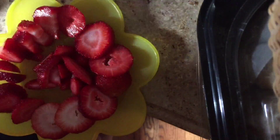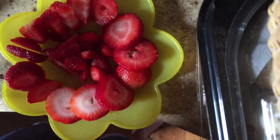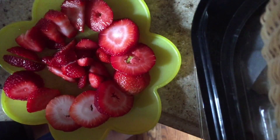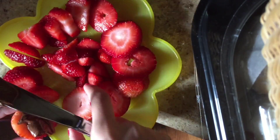When you are done arranging your strawberries around the plate, cut the little excess pieces in the middle so that they are very small. Now begin spreading your Nutella on your strawberries. Only put the Nutella on every other strawberry that is on the outside of the arrangement.